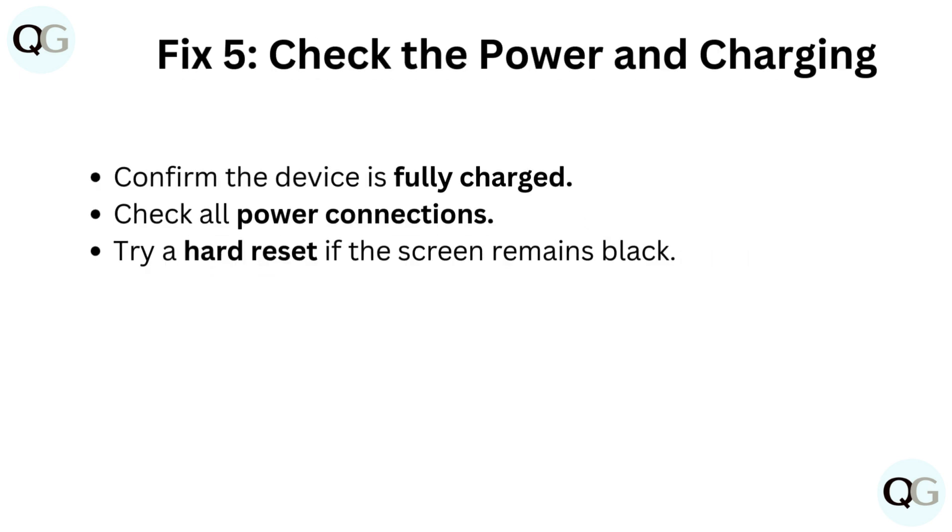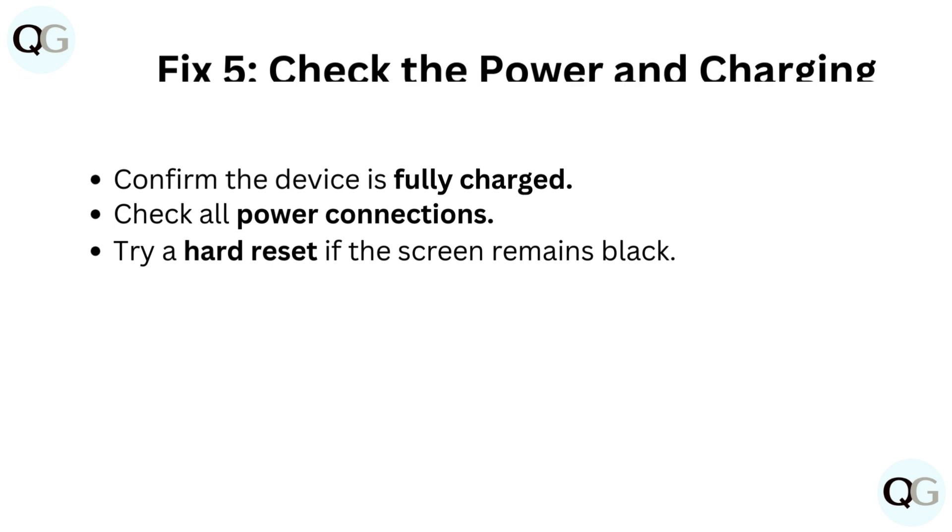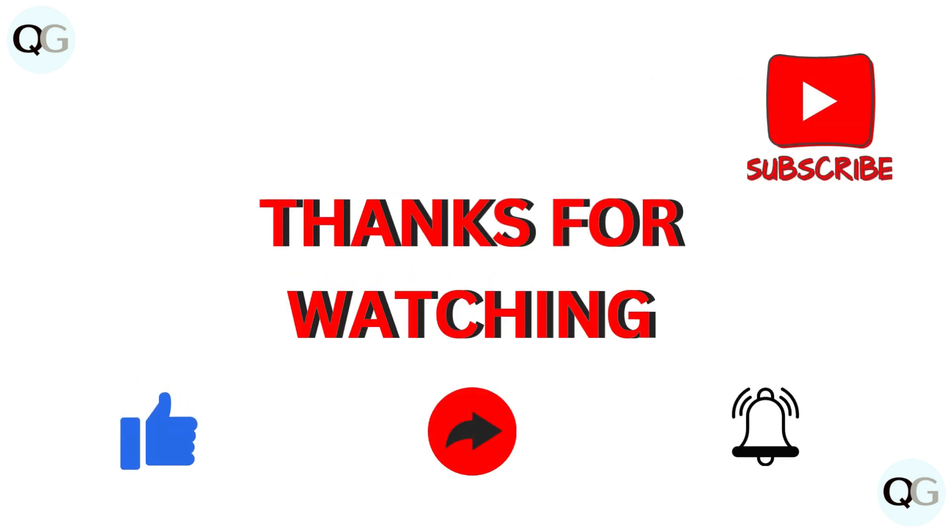Fix 5: Check the power and charging. Confirm the device is fully charged. Check all power connections. Try a hard reset if the screen remains black.